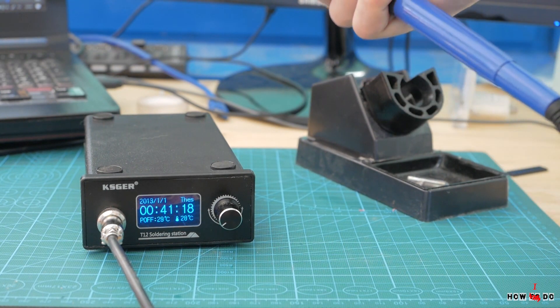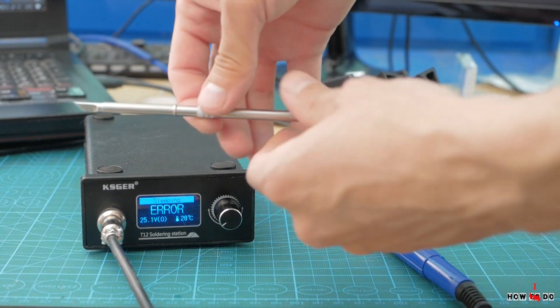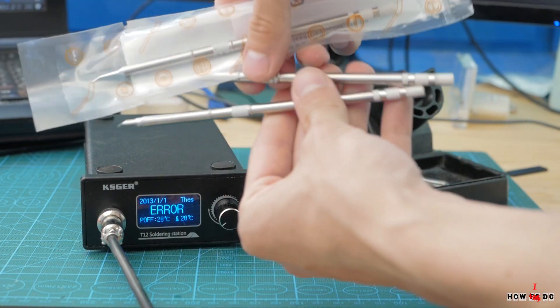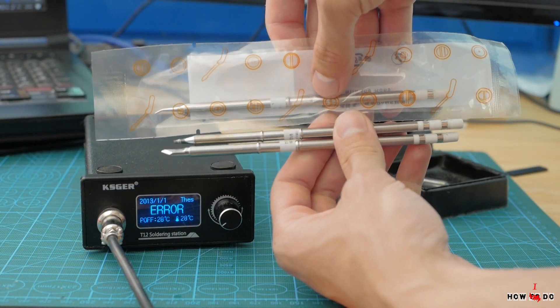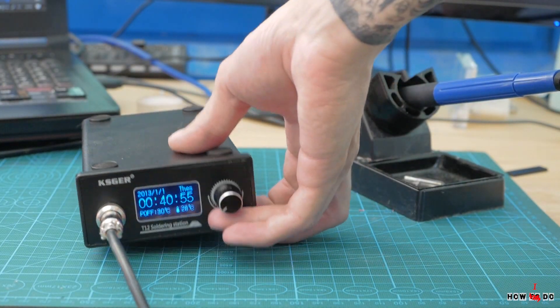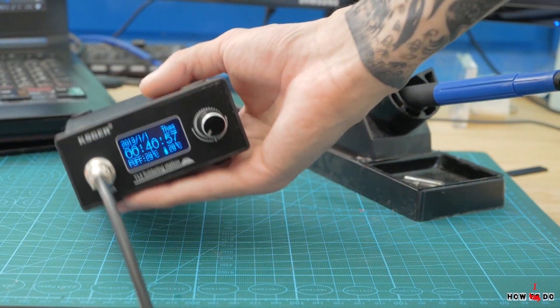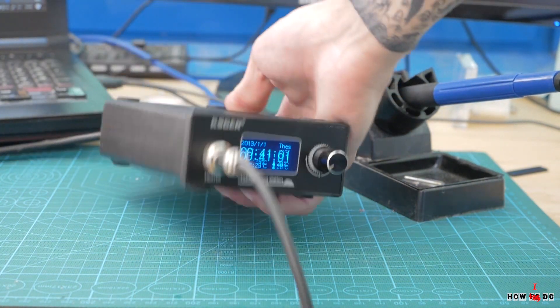Let's start. The station came in good packaging. Inside I found the soldering station itself, 3 T12 tips, and a handle with a pretty long cable — about 1.2 meters. The station is very light, only about 330 grams. Solid plastic body, encoder, connector, fuse, and power switch.